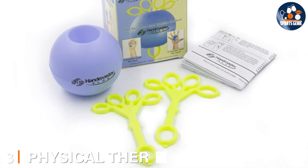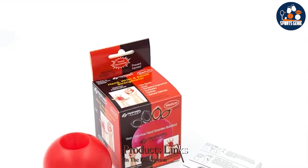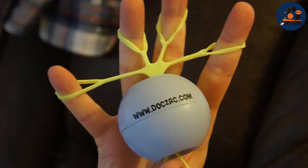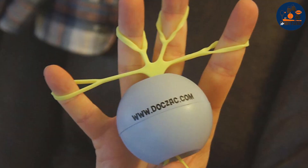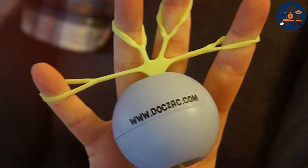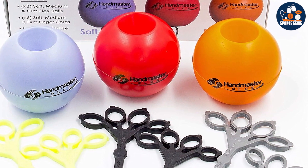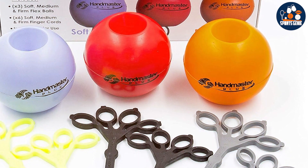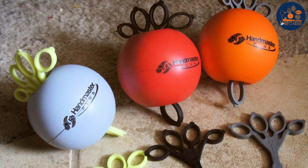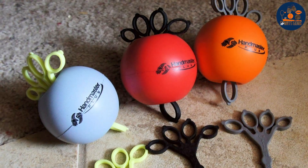Number 3. Unlock the power of hand therapy with the Physical Therapy Hand Exerciser 9-piece set. Whether you're recovering from an injury, managing arthritis, or seeking to enhance grip strength and dexterity, this comprehensive set has you covered. Crafted with premium materials, each piece is designed to withstand rigorous use while providing optimal comfort and effectiveness. The set includes a variety of hand exercises with varying resistance levels, allowing you to customize your workout and progress at your own pace. From stress balls to finger stretches, each item targets different muscle groups and promotes flexibility and mobility in your hands and fingers.